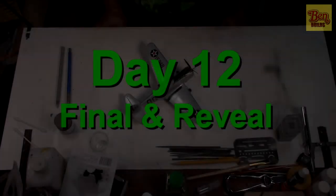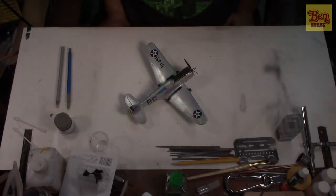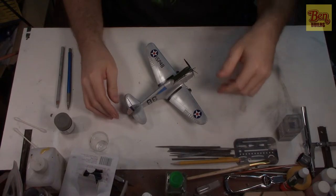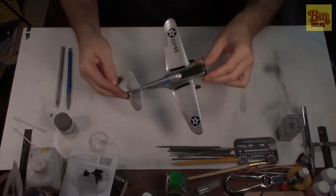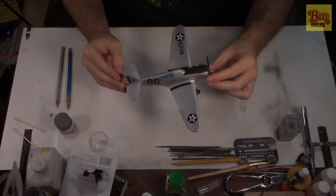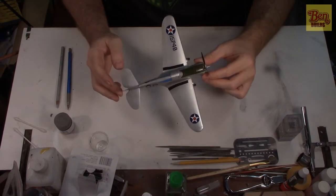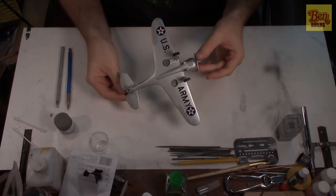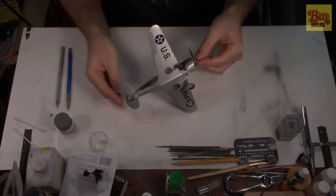Welcome back to Ben Builds, episode number 12 for the P36. Today we're going to get this thing finished and show you how it turns out. Last episode we put on the decals, those are dried, and we put on a clear coat of Future floor polish on top of those decals to seal them up — that is cured.